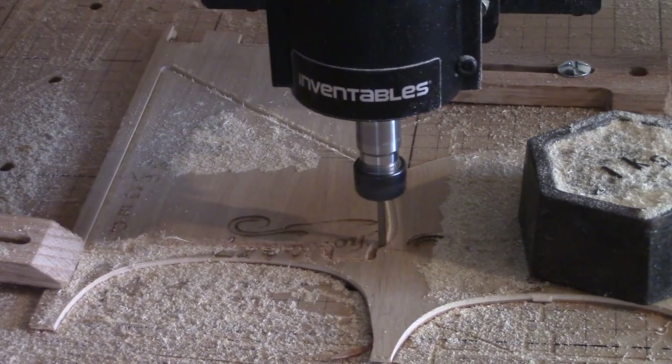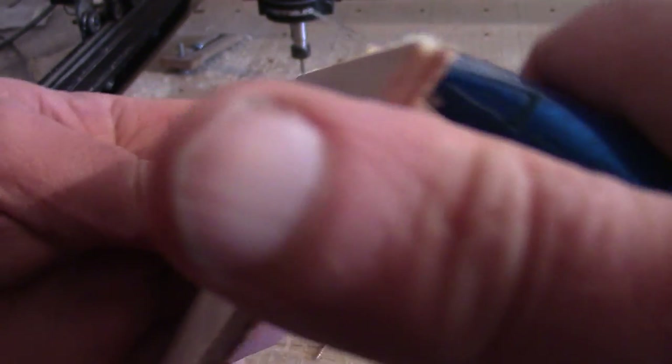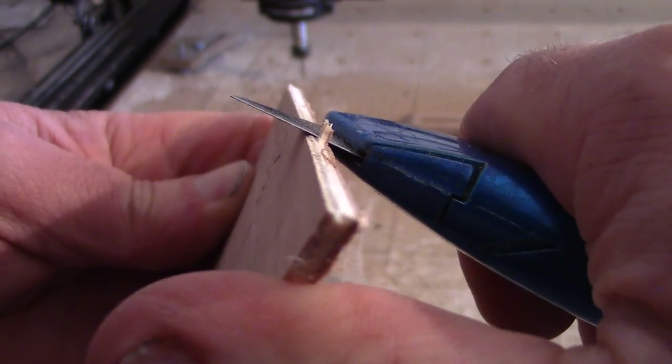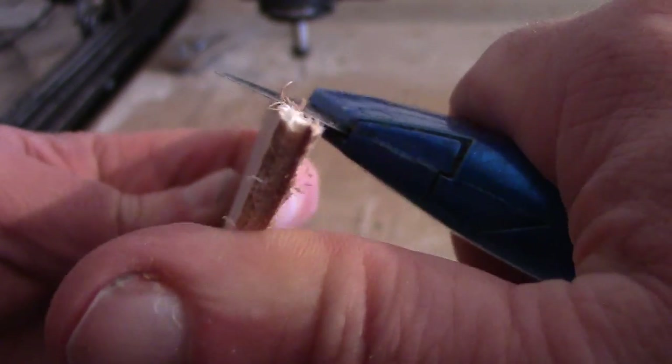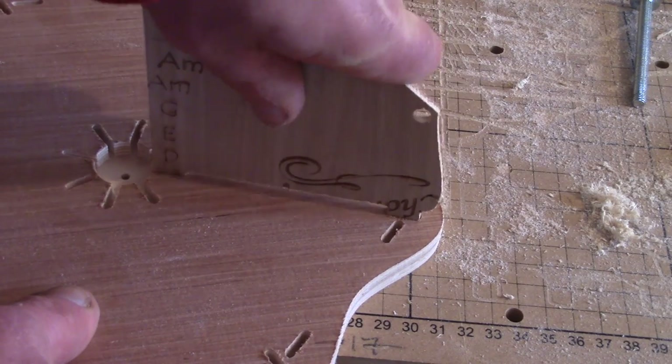The little tabs hold the piece in position till the end and they just need cutting off with the knife. This first one was a bit tight, but that's easily rectified in the design on the computer.